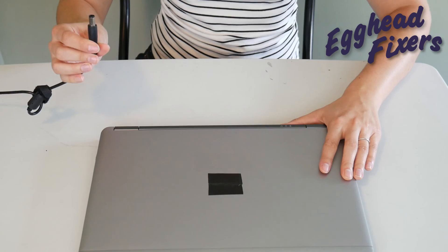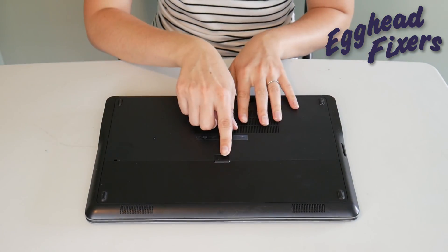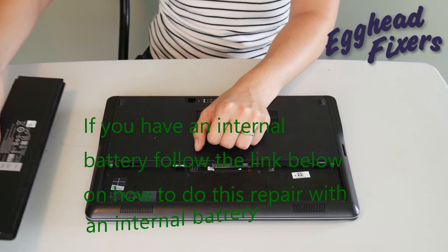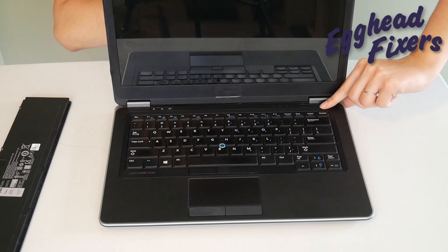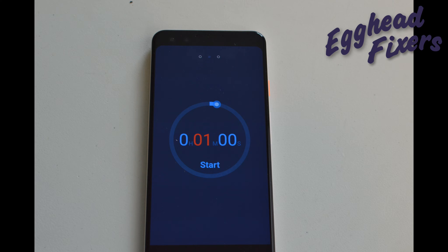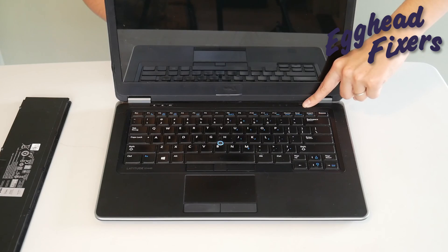Now first of all, we're going to have you unplug your power cord and take out your battery. This is a procedure that often times when you call into warranty repair from your manufacturer or an IT support line, they'll have you do, because it's just that effective. Once the battery is out and the power cord is unplugged, you're going to hold down your power button just like so, and hold it down for one whole minute.